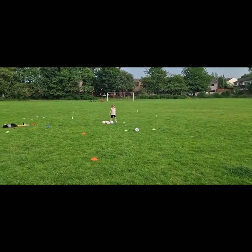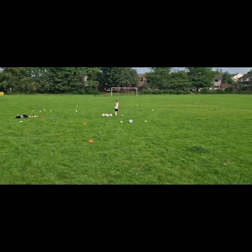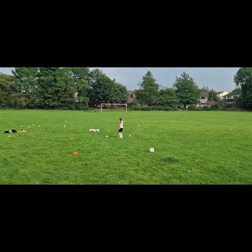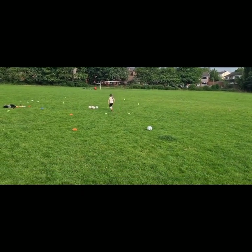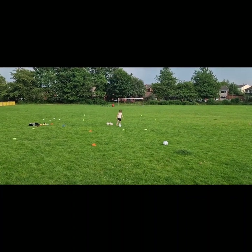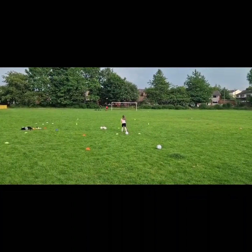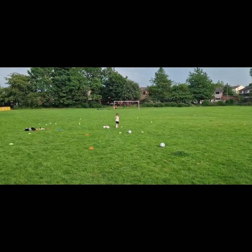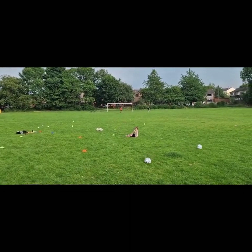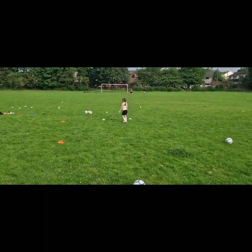So Anastasia, I want you to practice your kicking - yeah, kicking off from a goal kick, how I've just shown you. Good. See how far you can get them. Plant the ball down - you can use your hands - place it down. Good, don't forget, plant your standing foot next to the ball. Brilliant, much better.